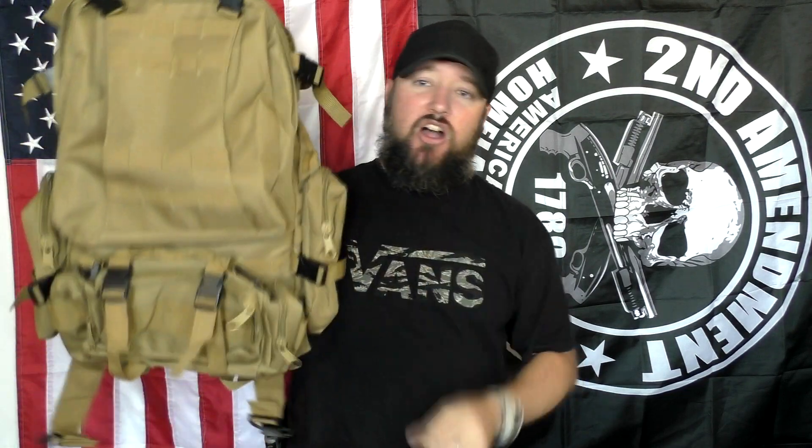It is a really nice, large backpack with a lot of really great features — features that you would see on a lot of more expensive bags, but for under $50. So for basically about $50, you're looking at a backpack that can do just about anything you need it to do.